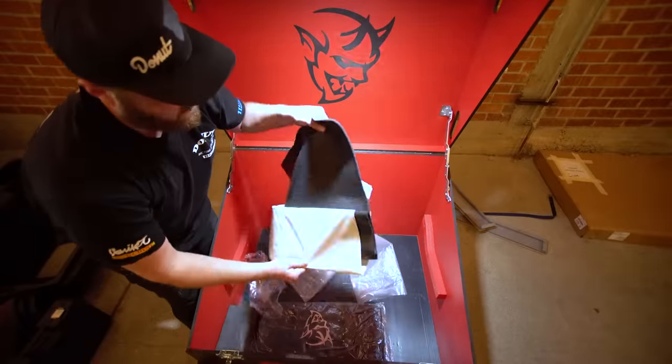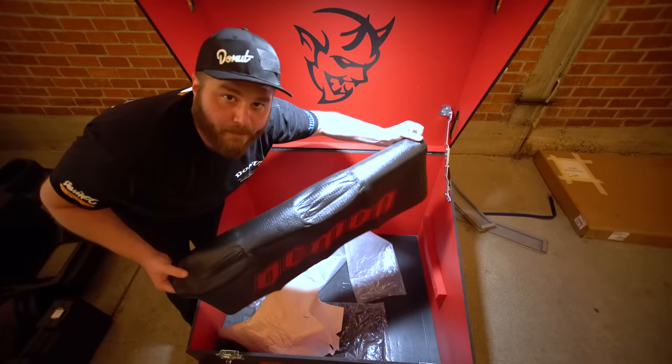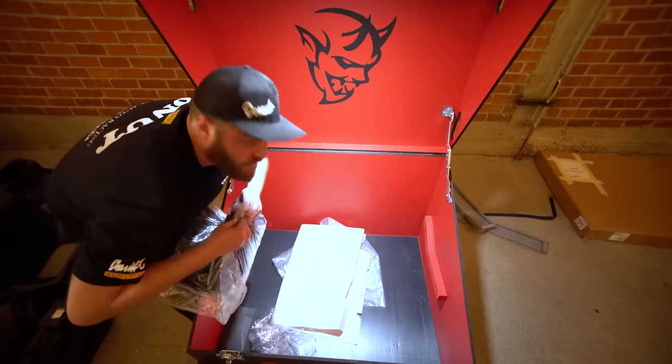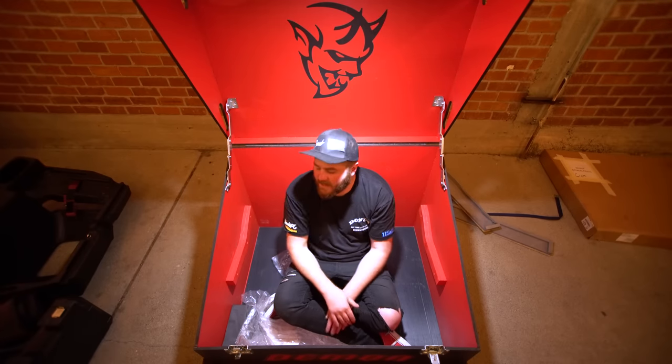Here we have this fender cover, so when you're working on your Demon you don't chip your paint. They thought of everything. And then last but not least — this is a bag for all your tools. So that is the Demon crate. That is everything you need.